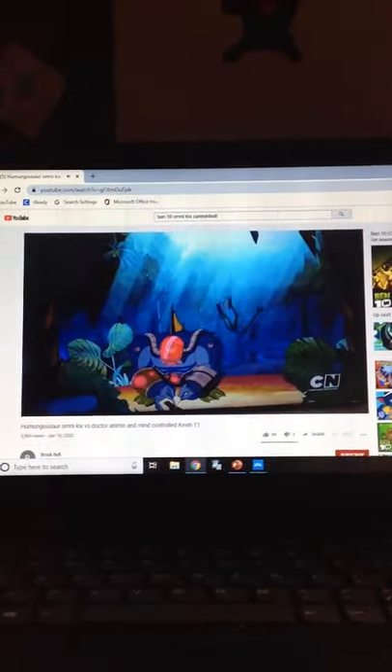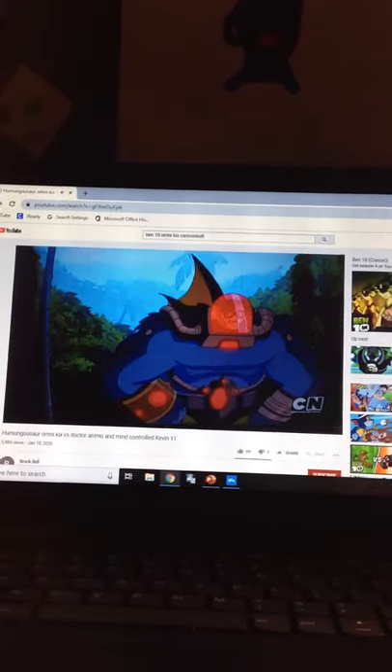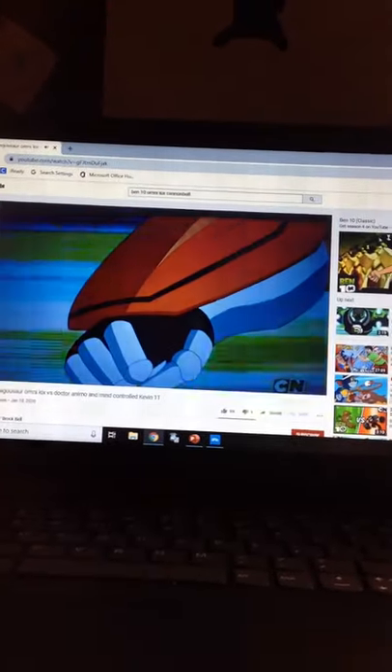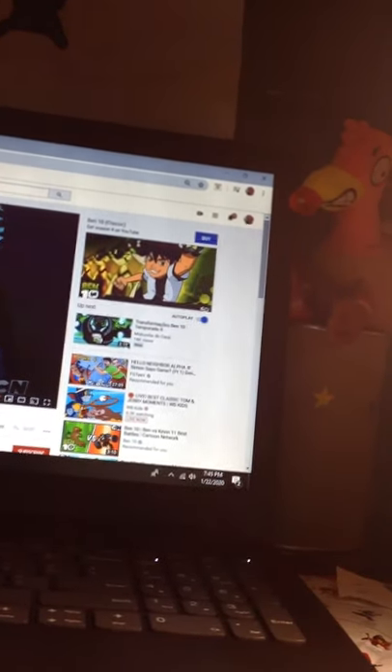Oh, and here's an Omni-Kicks Humungosaur sword transformation. Okay, that was it for the video and see you next time.